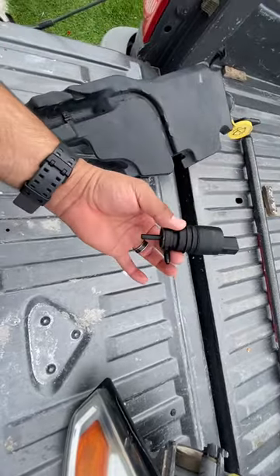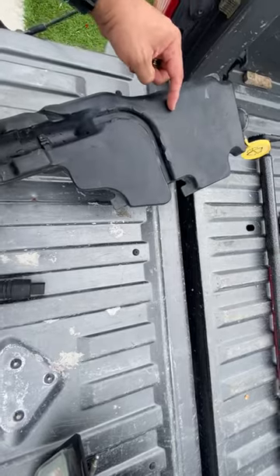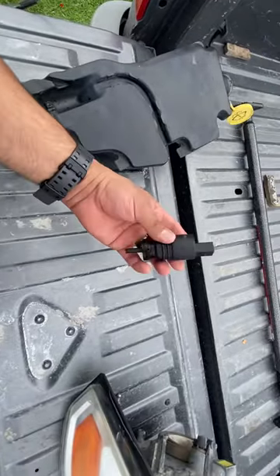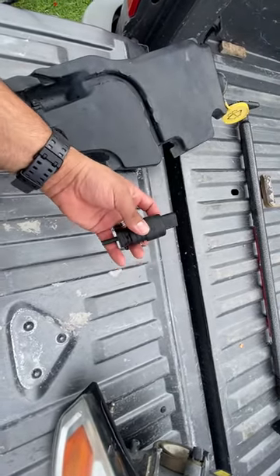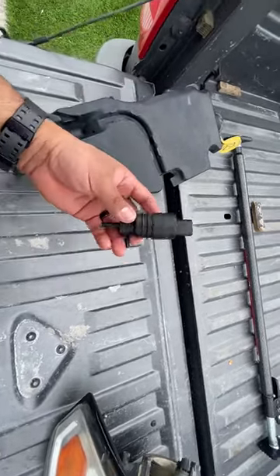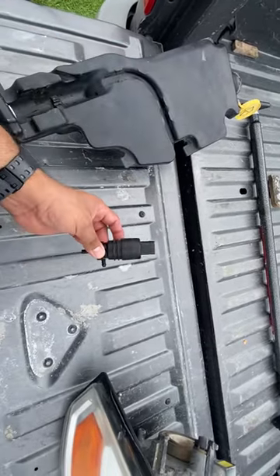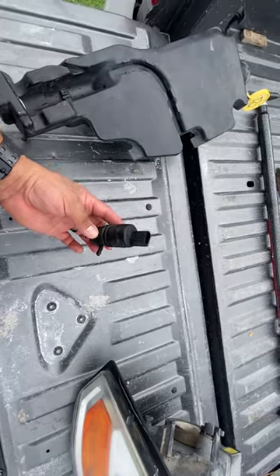So if your lines are good and the tank's not cracked, check your pump — more likely that's the problem. This is a 2009 Dodge Ram 1500 XLT, the 3.7. The pump is about 10 bucks on Amazon, and 10 minutes to change. There you go.